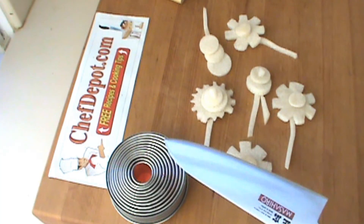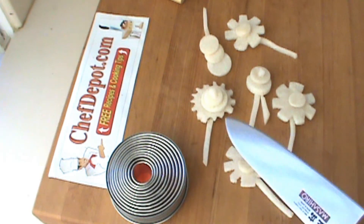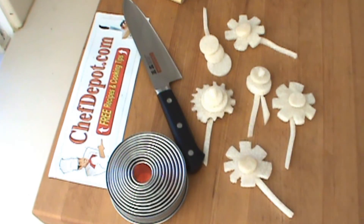Finished jicama flowers! Thanks for watching. Please support your sponsor, subscribe, tell your family, tell your friends, like us on Facebook, or simply make a purchase and upgrade your kitchen today. Have a beautiful day — your sponsor is chefsdepot.com.